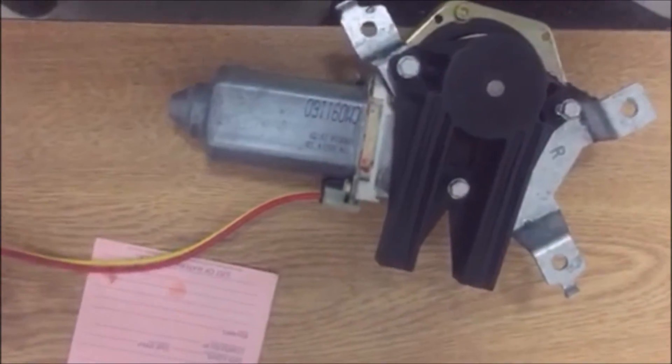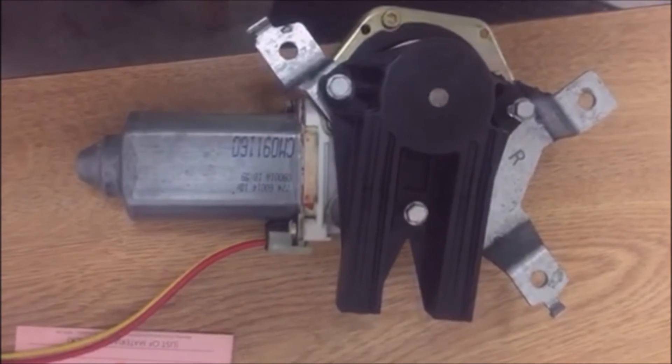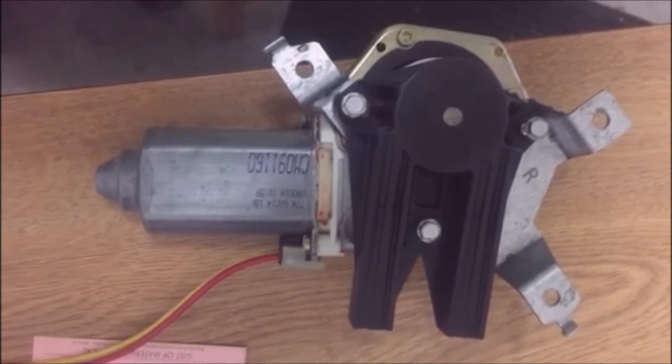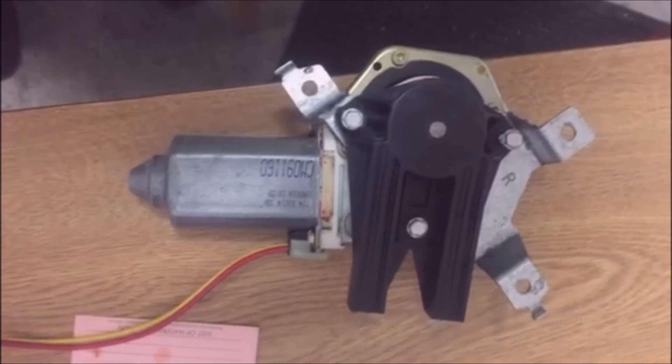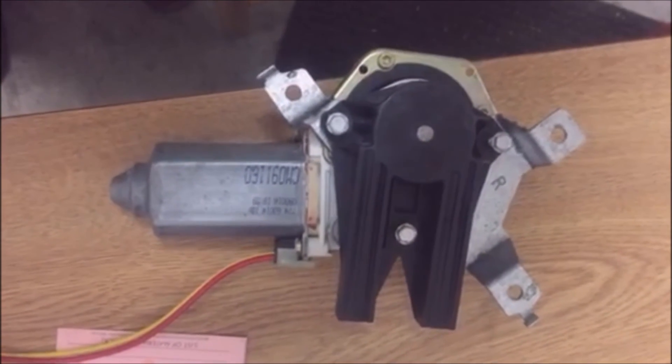The replacement for that motor — a good one — is going to run you about 72 to 73 dollars delivered. It won't come with the bracket; that black housing is for the cable connectors. But it comes with the motor and the base plate.